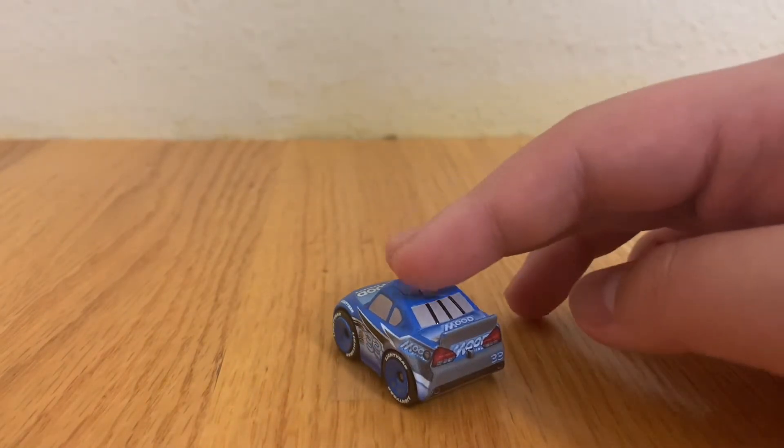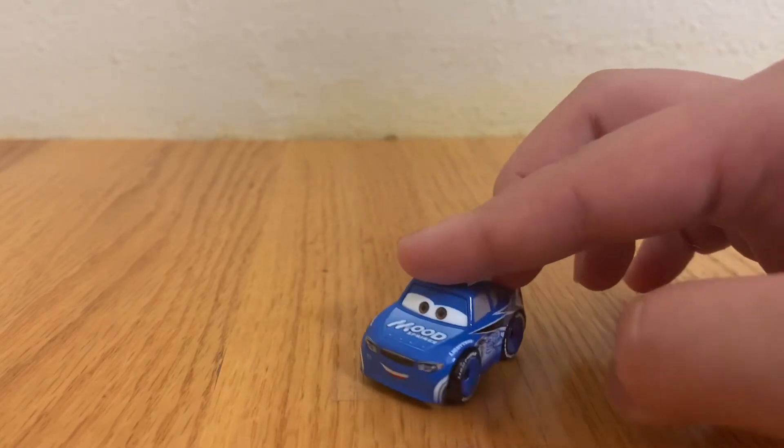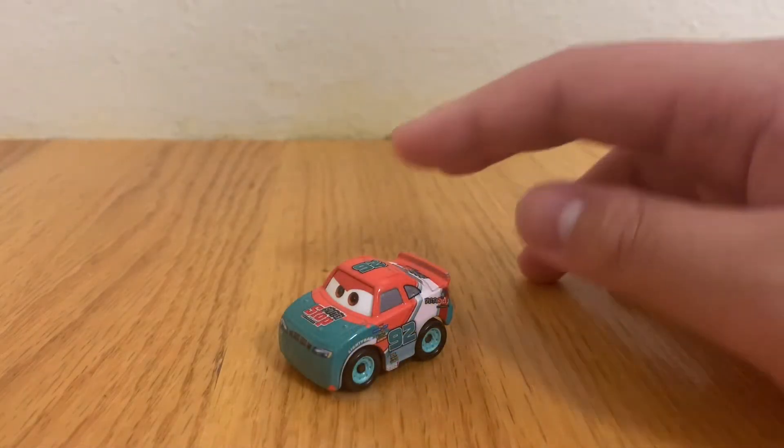Here is racer number 33, The Diamond. He races for Mood Springs and can be seen in the third Cars movie. His main colors are blue, black, and white. Here is racer number 92, Murray Clutchburn.